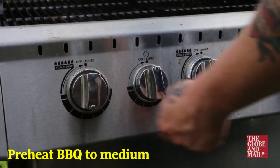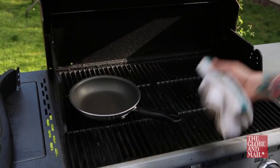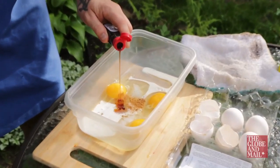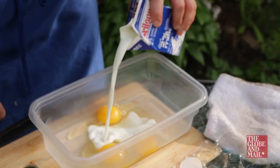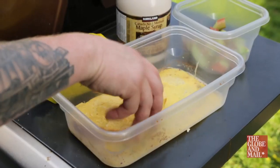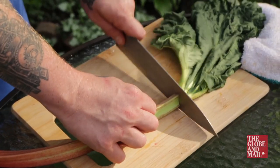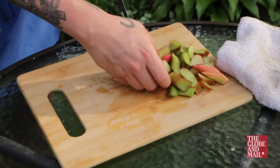Preheat one side of the barbecue to medium and place a trusty frying pan or cast iron pan on the grill. While it's heating, whisk a few eggs in a shallow bowl and add a splash of vanilla, a bit of cinnamon, and some milk. Dip your bread of choice in the egg mixture and flip it a few times to make sure it's thoroughly coated. Roughly chop about half a cup of fresh or frozen rhubarb and set aside.